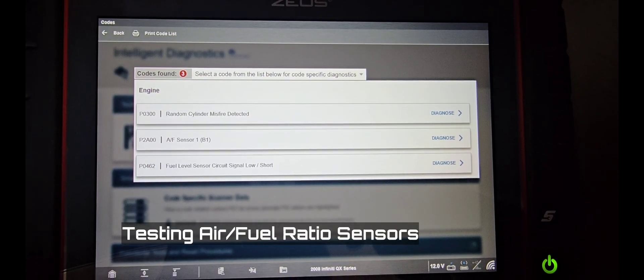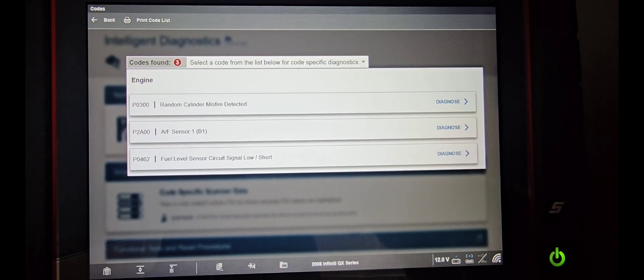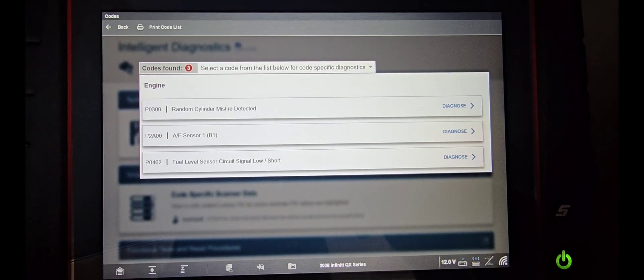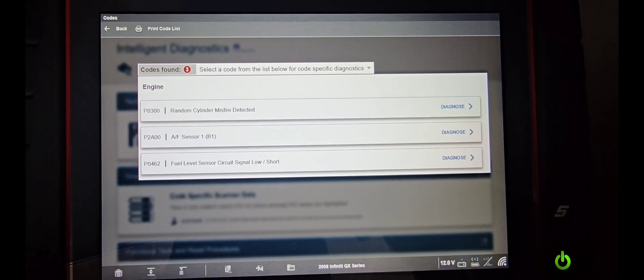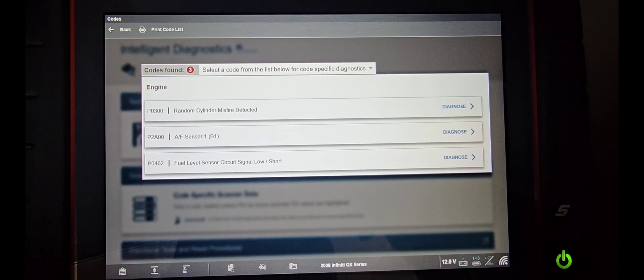Here we have a 2008 Infinity QX series with three trouble codes: a P0300 random cylinder misfire detected, a P2800 air-fuel ratio bank one, and a P0462 fuel level sensor circuit signal low/short.